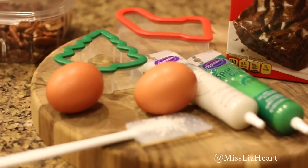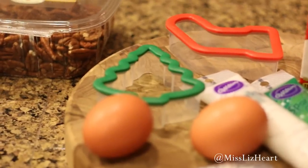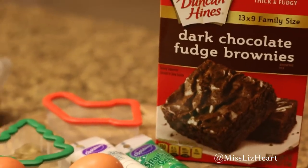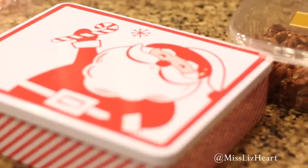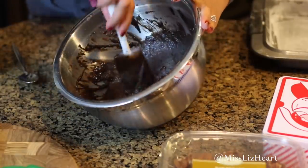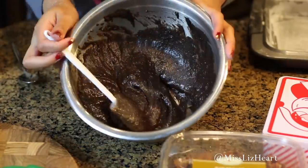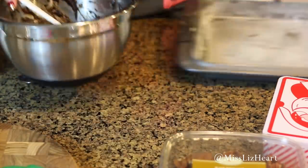I'm about to make some brownies and I thought it'd be a cute idea to cut them up into little Christmas trees. I got some decorating stuff and I'm actually going to be making peppermint bark brownies. There is the peppermint bark — I picked this up from Target. I have the brownie mix all ready and I'm just going to put it in the pan and show you guys how super easy it is to make it with the peppermint bark.